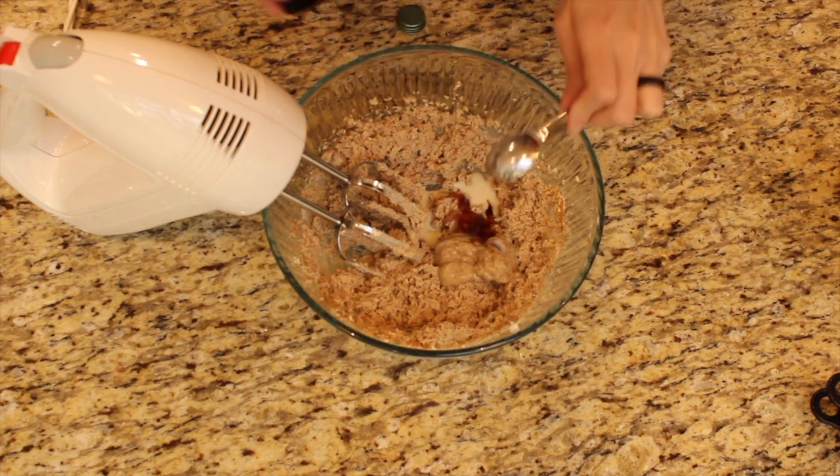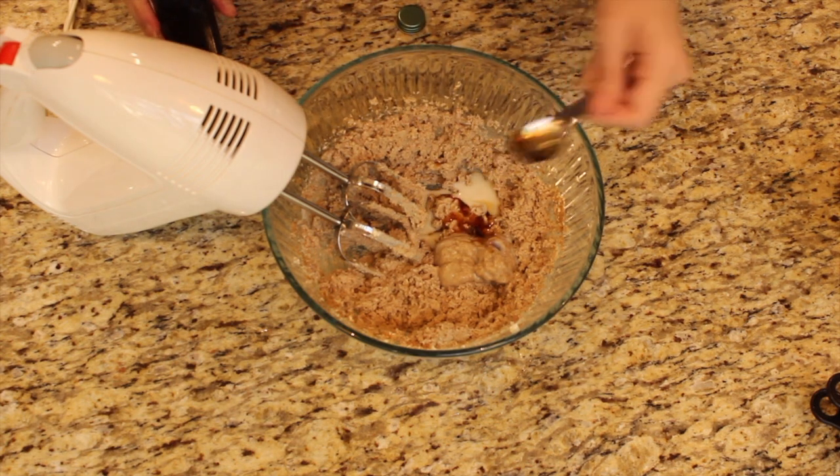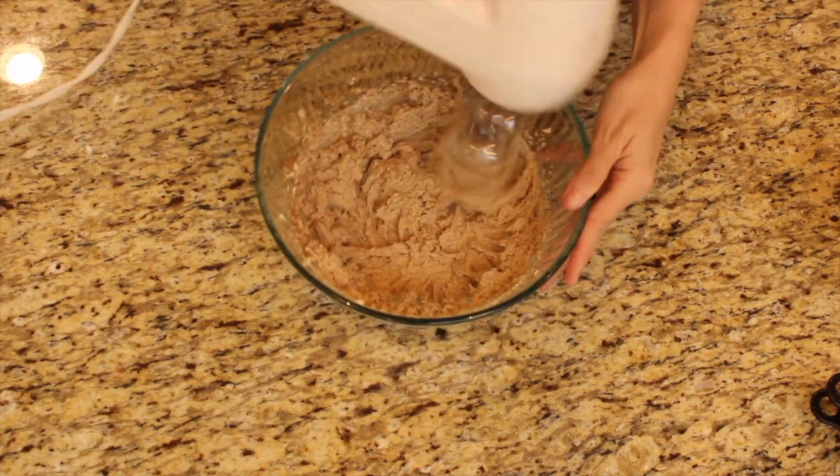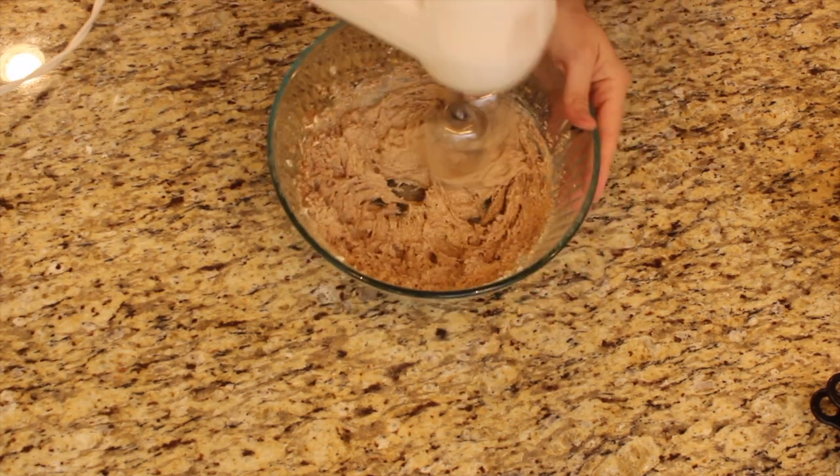We're gonna add two teaspoons of vanilla extract — two teaspoons, you guys. Of course this is all gonna be in the description box. Then go ahead and use your hand mixer or stand mixer to blend it up.